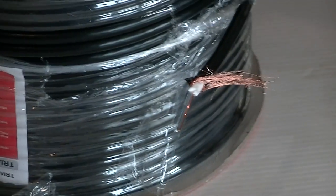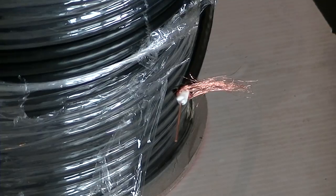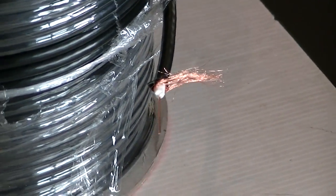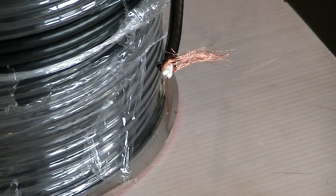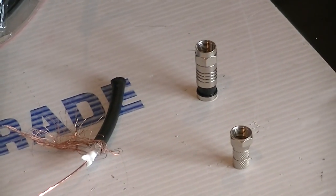The advantage of this is that in terms of existing F-type connections and coax connectors, because it's exactly the same dimensions as the standard RG6 cable used for a standard house, it's possible to use the existing F-connectors and coax connectors directly onto it.